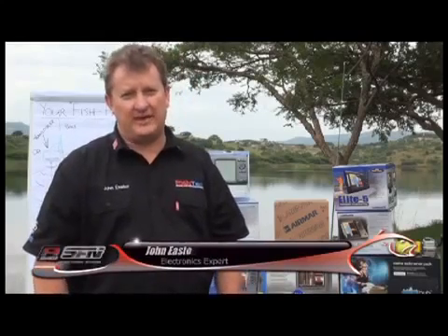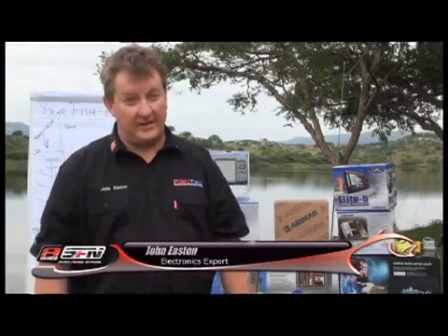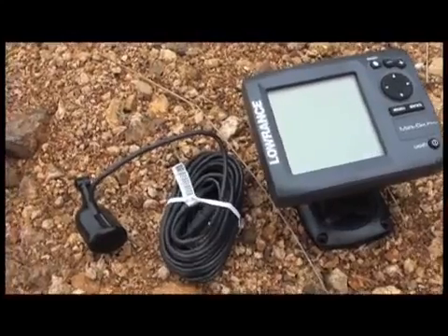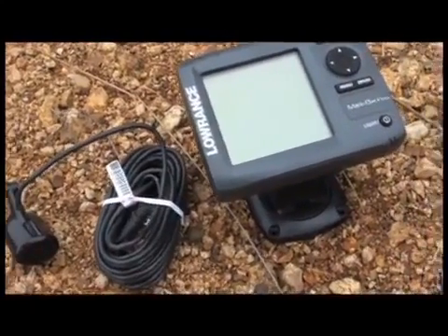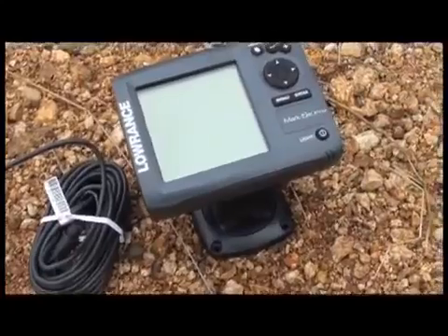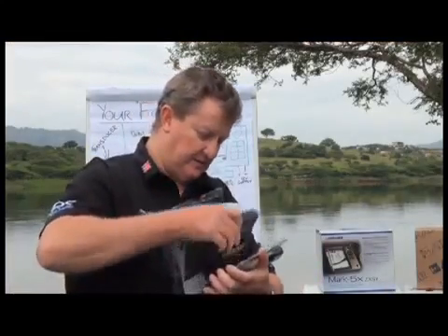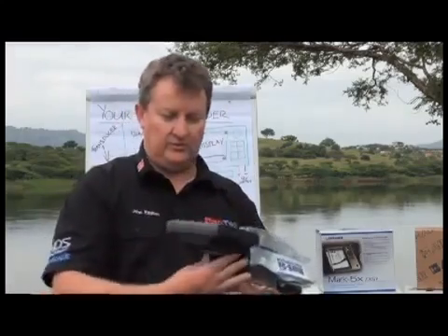Hi, my name is John Easton from Fishtech, and I'm really looking forward to spending a couple of minutes with you guys every week for the next couple of months talking about one of my favorite aspects of fishing — sonar. Today we're going to be talking about the Lowrance Mark 5x, or in particular the Mark 5x Pro. We're just going to open it up and see what's inside.